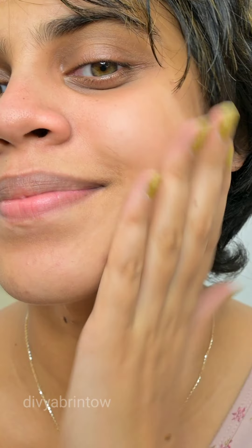First, I use Pixi toner. I massage it all over my face and clean it all over.